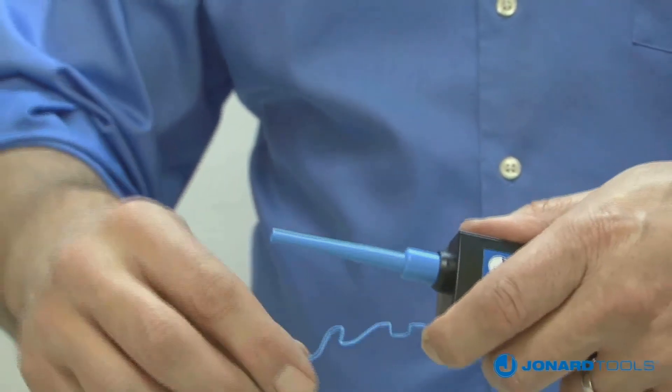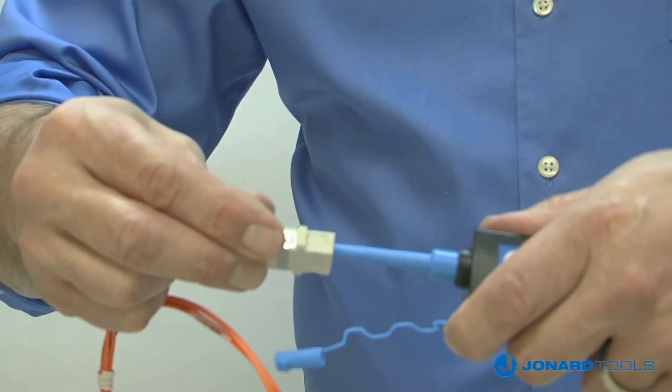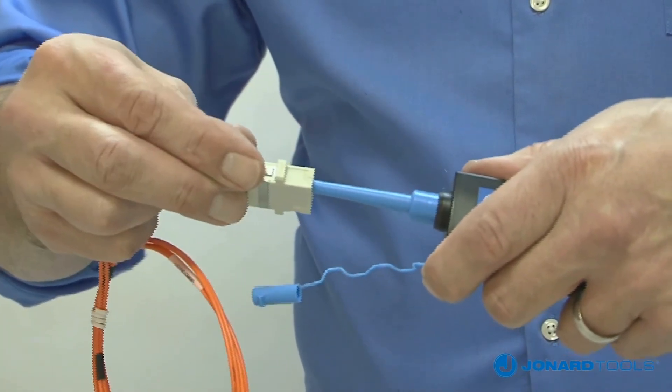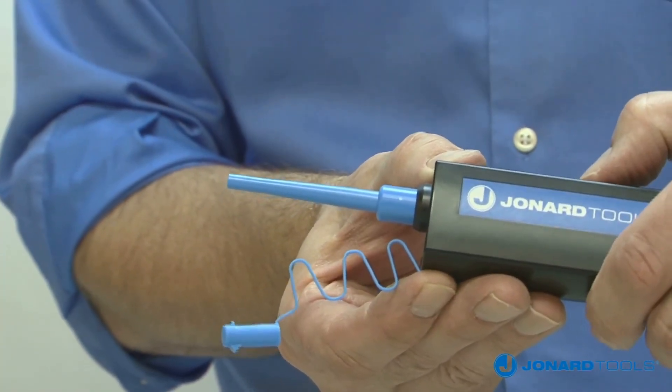For bulkhead applications, remove the end cap, insert the end into the bulkhead, and push forward. When you hear the audible click sound, cleaning is complete. For tight spaces, you can extend the nozzle forward with the slide button.